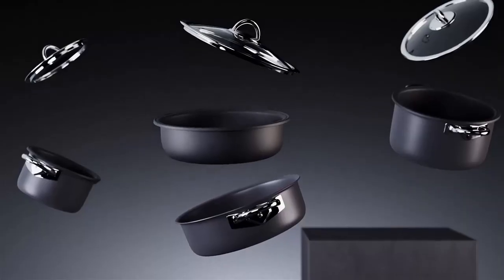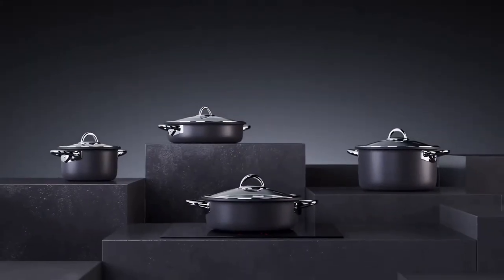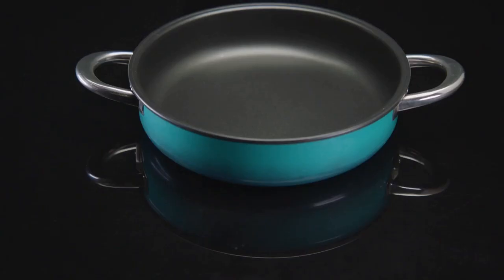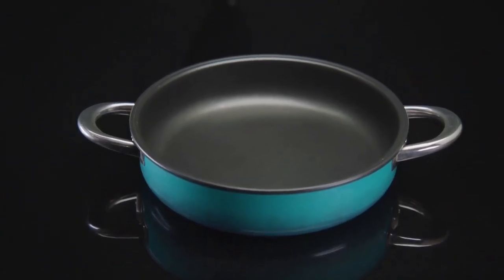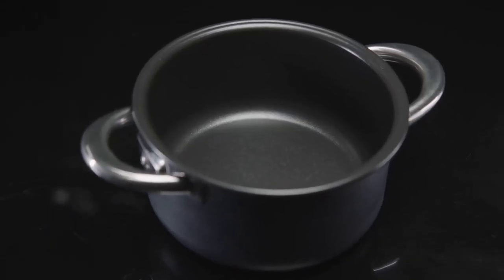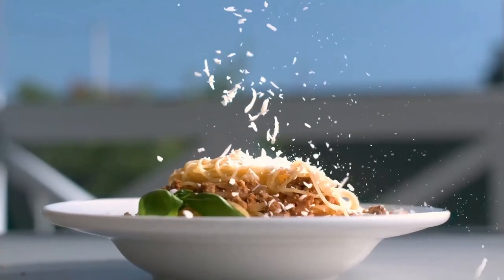You know how coal turns into diamond when under insane levels of pressure? Airtaste did the same, but with aluminum, turning it into a hard anodized aluminum oxide — identical on a molecular level to sapphire. And on top of this gemstone layer, we applied a healthy, food-safe non-stick coating. Together, they make sure your food never sticks, and your Airtaste is lightweight and lasts longer.